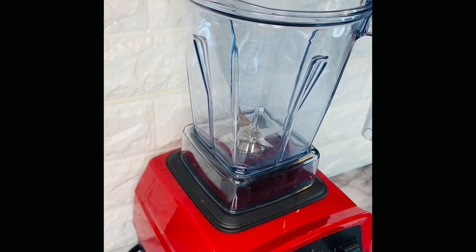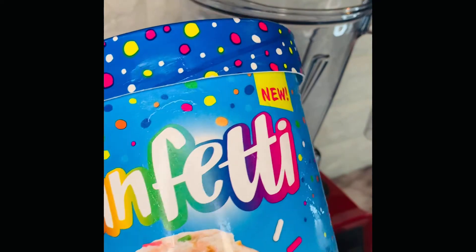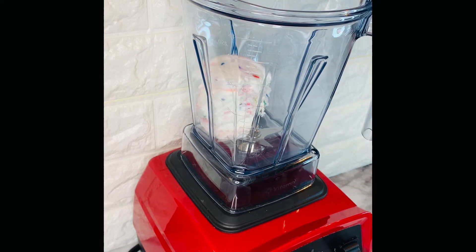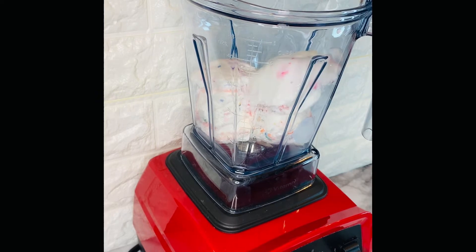The first thing we want to do is start adding some firm ice cream to a blender. I was lucky enough to find funfetti ice cream at my local grocery store. This ice cream already has sprinkles and little ribbons of icing in it. But if you cannot access the funfetti ice cream, you can always go with some vanilla ice cream, add your own sprinkles, and add about a tablespoon of store-bought icing.